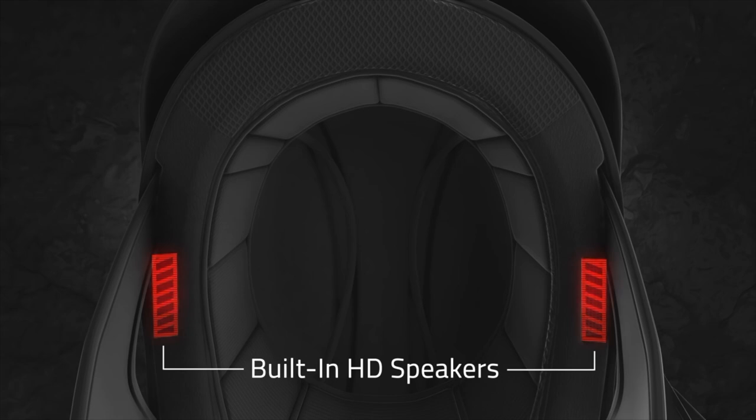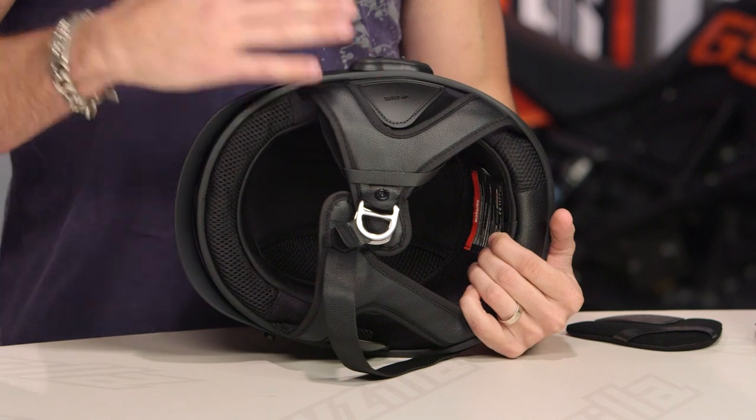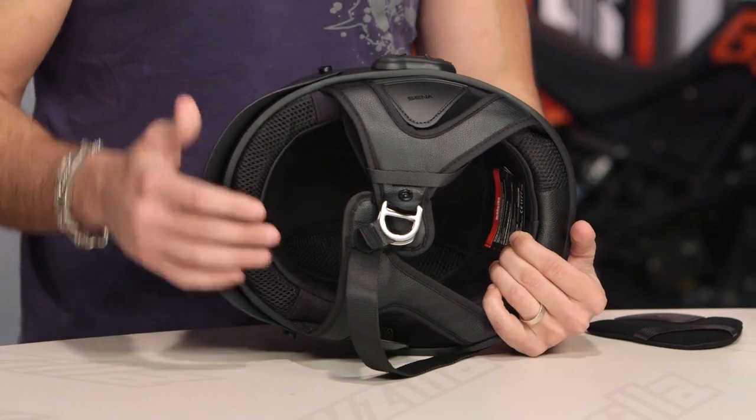Let's talk about the speaker system. Within the ears are the SENA 20S speakers — a little bit wider, a little bit louder, higher dynamic range — taken off the premium module. You also have the noise-canceling mic baked into the top, which is voice-activated and works at varying degrees of speed. Rather than having you hear me tell you about it, we're going to put Buzzsaw on the bike, wire him up, and have him demonstrate it himself.